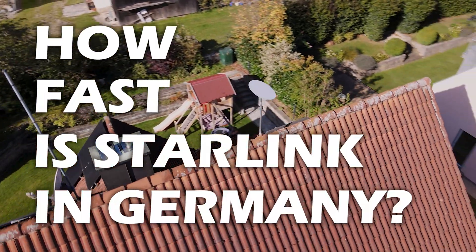How fast is Starlink in Germany? Today we're going to find out and we're also going to talk about how we got it installed on our rooftop.